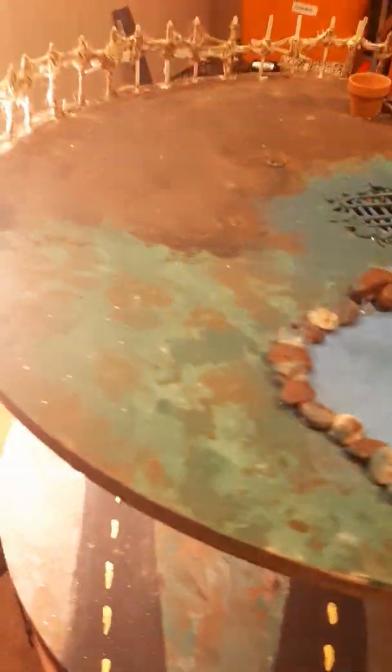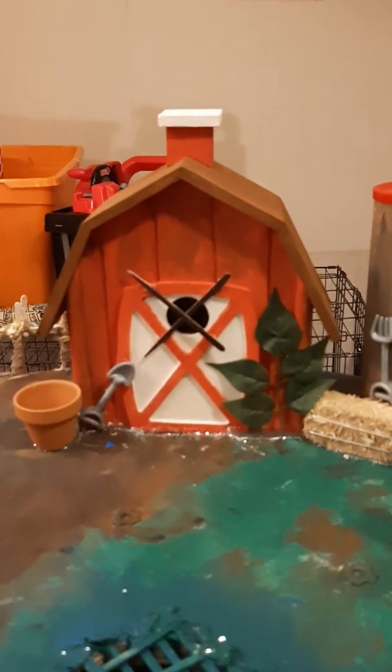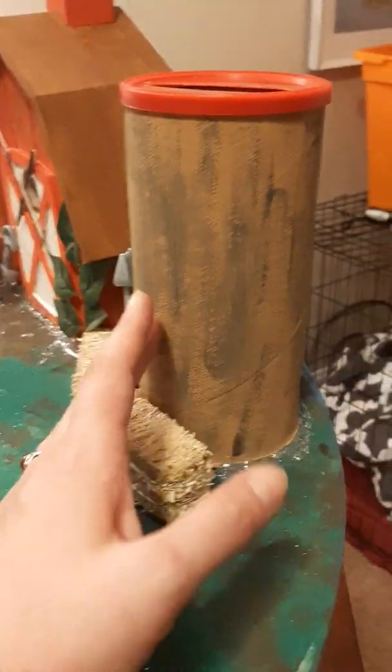This is supposed to be a farm pond scene. The barn is actually a birdhouse — it was five dollars and I hand-painted it. It's there for display, and I would have loved if the door could open and close, but maybe next year. The fence was made from tiny popsicle sticks, similar to toothpicks, strung together with hemp. These cute little planters came with the farmers playset, along with a shovel, a little rake, and a wrench.